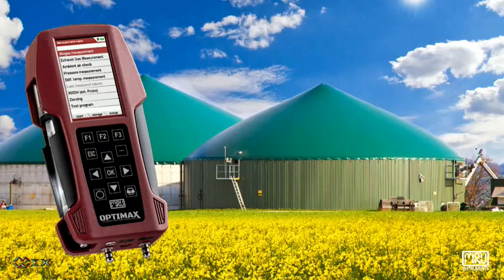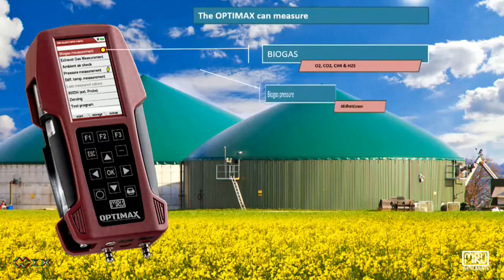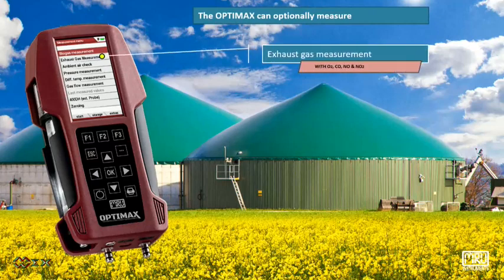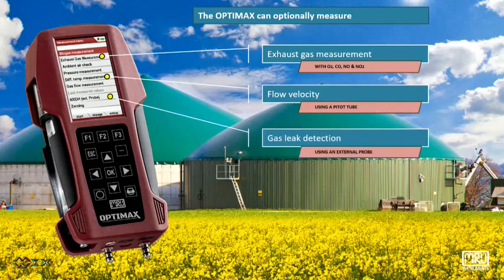The OptiMax can measure biogas, biogas pressure and differential pressure, temperature as well as differential temperature. Optionally, it can measure exhaust gas, flow velocity using a pitot tube, and gas leak detection using an external probe.